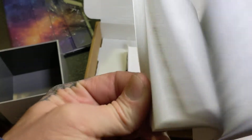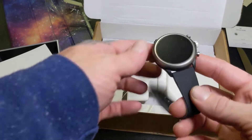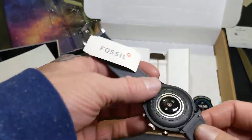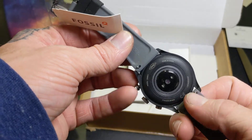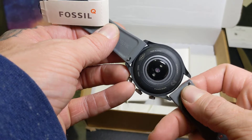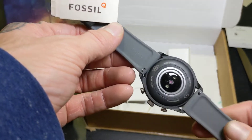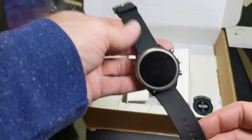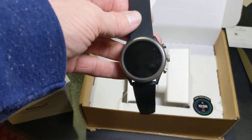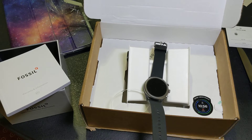That's my unboxing — you saw it for the first time with me. Real quick, you can see the wristbands are removable, and I can do it one-handed easy. I'm going to let this charge overnight, boot it up, and I'll have a full review of this in the next few weeks.